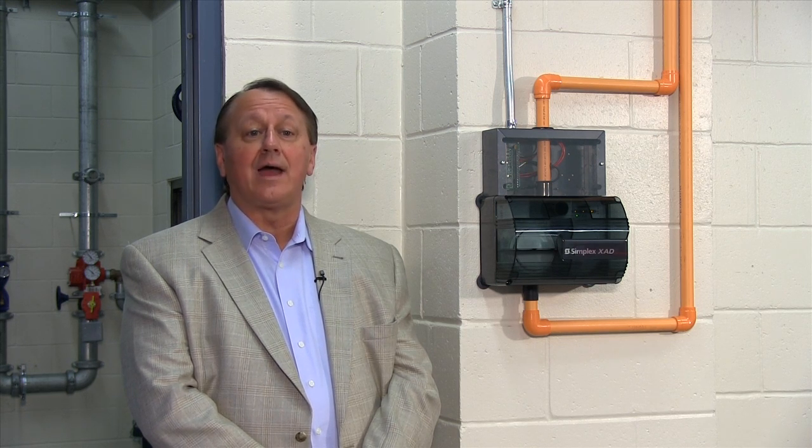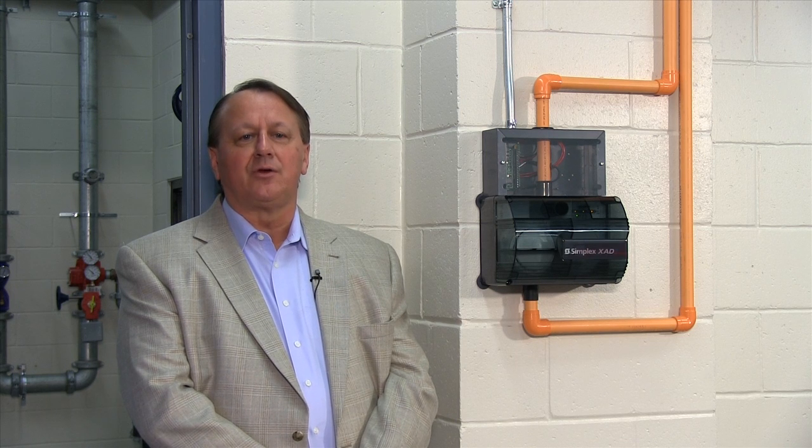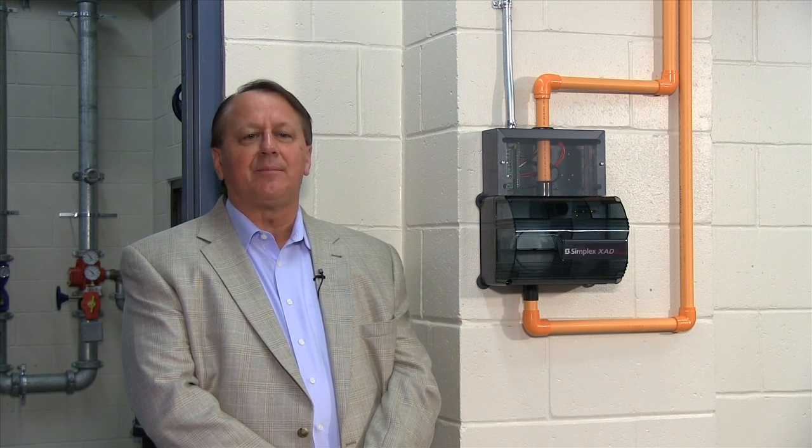Today we turn the spotlight on the XAD remote duct detector, a perfect solution for duct detector installations with poor accessibility, challenging airflow, or high moisture content. As an industry, we have traditionally approached duct detectors the same way, by attaching them directly to the duct and installing sampling and exhaust tubes into the duct itself. The tubes allow the air flowing through the duct to be sampled, tested, and exhausted back into the HVAC system.